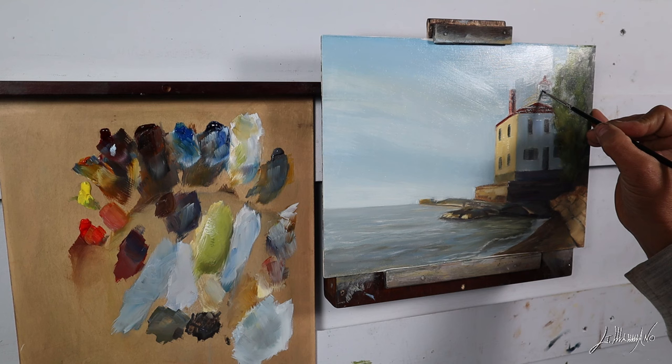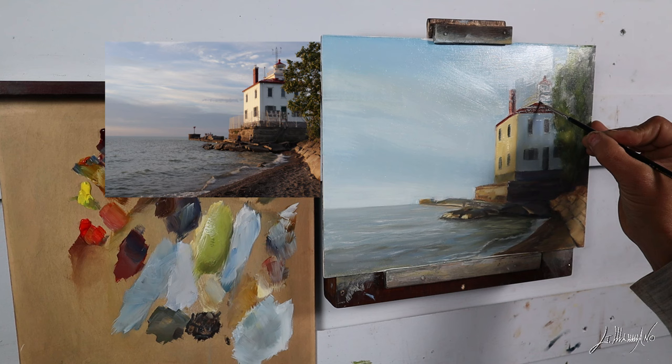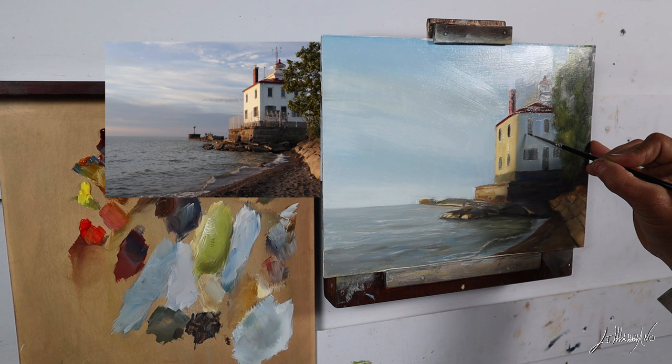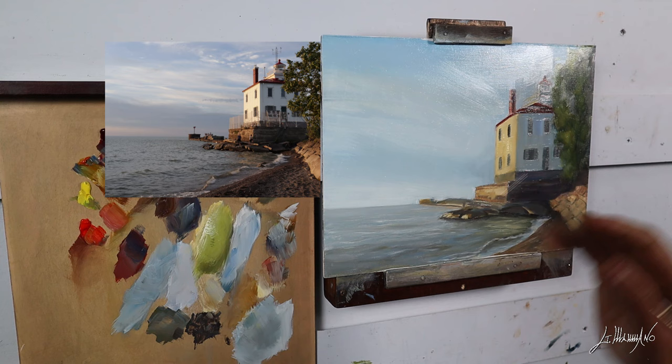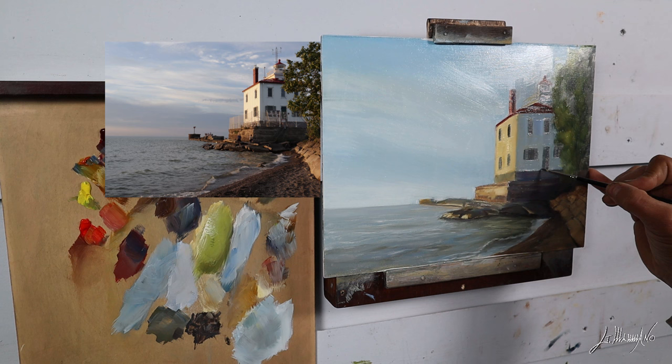I'm going to start adding some little details on the top of the lighthouse. I could have put more details and made it more perfect, but I did this painting like if I was out in the field doing a plein air. I don't put a lot of detail — just color and some form. Next time I go to Ohio I'll try to do a plein air, because plein air is a whole other experience — I love it. Anything outside, everybody should try. I wasn't liking it at the beginning, but now I love it.